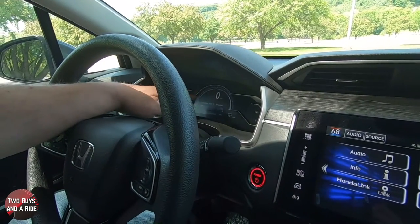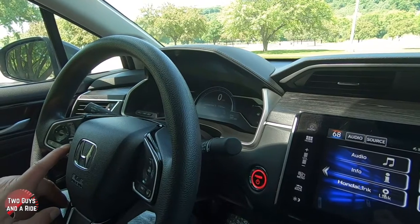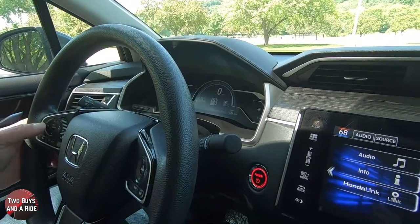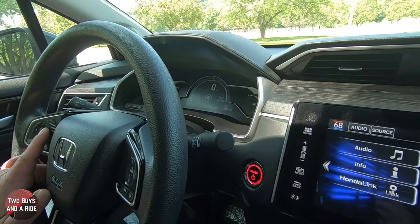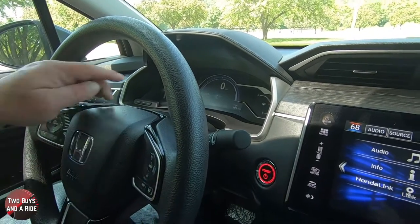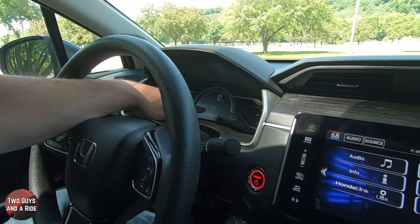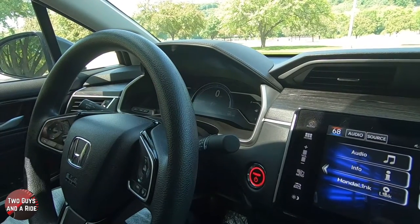In order to access the information in the driver's information area, you're going to need to press this button with the I on it. If I press that, you're going to notice all of these little dots at the bottom of the screen. So I'm going to back up and start from the beginning. This first one here is like an energy use meter, very similar to this graph right here — when you're charging the car goes below the middle line and when you're using power it goes above the middle line.